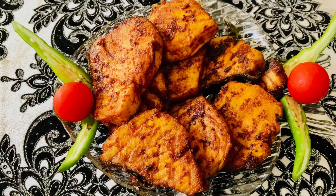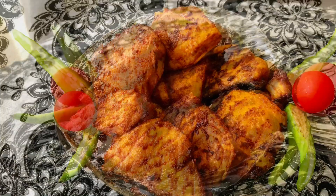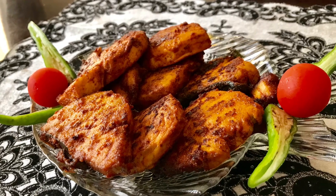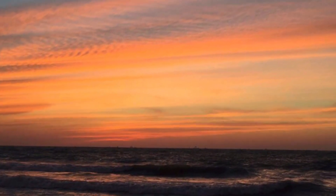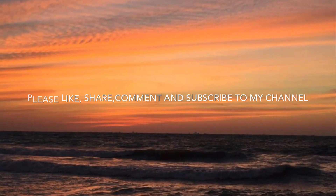This fish can be enjoyed with dal, rice, or you can just relish it with lemon. I hope you like this recipe. Thank you for watching Farah's Kitchen, and please do not forget to like, share, comment, and subscribe to my channel. Bye-bye, stay blessed.